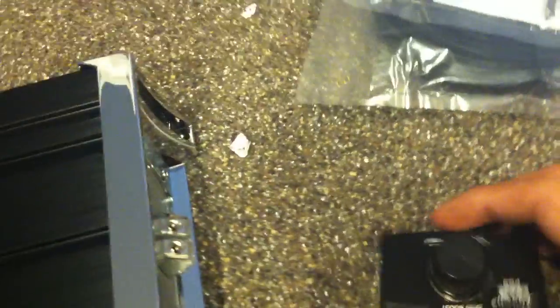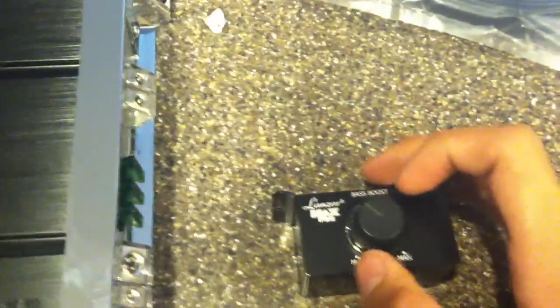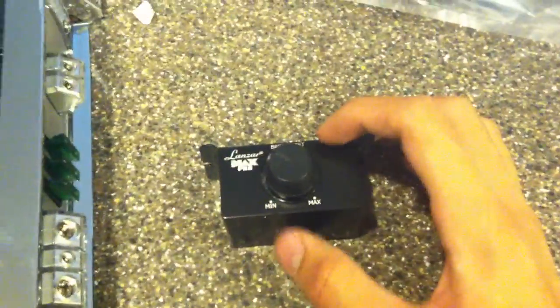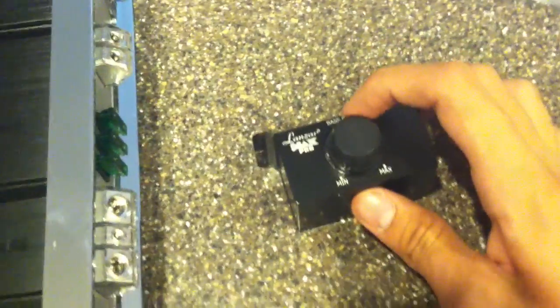That thing's heavy. Now I've got the bass boost knob right there — let me see if this is just open. Yeah, it's open. They have this preset right at the Lanzar logo, so you'd probably look at the Lanzar Max Pro and not even think about it. I'm gonna keep note of where it's set so I can actually see before I tune it how it sounds right now. I want to put it in the middle.